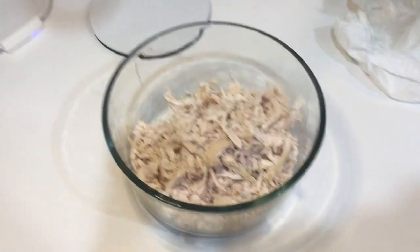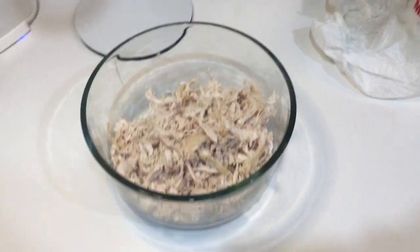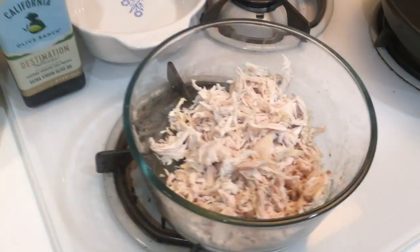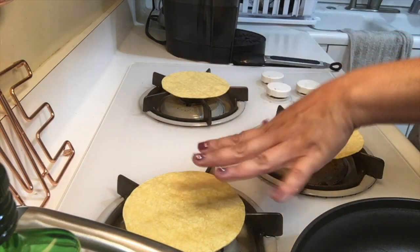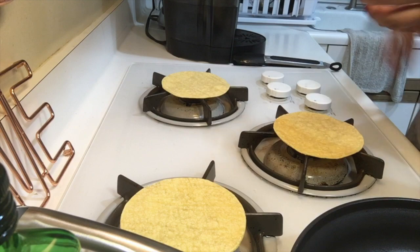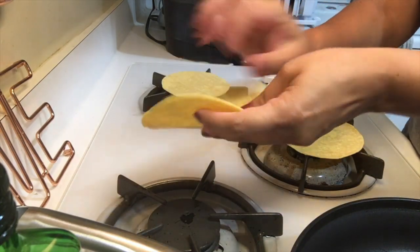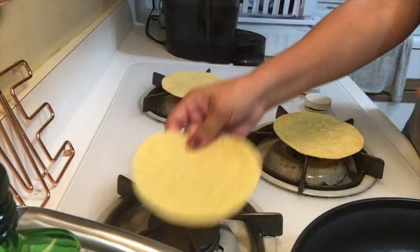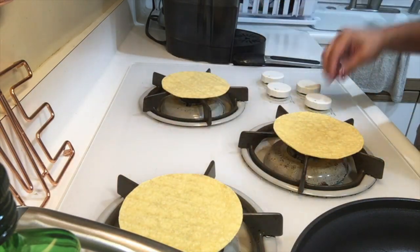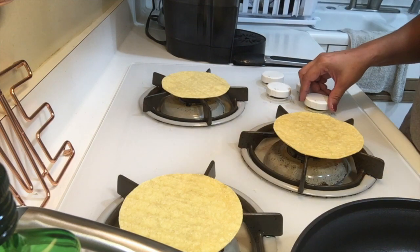I finished shredding my chicken. If you have more people to feed, I'd suggest getting a bigger chicken — I got the smaller one. Now I'm going to roll up my tortillas and fill them with the shredded chicken. Before I fry them, I have to preheat the tortillas on the stove so they don't break, because as you can see they're going to be hard to roll. You have to soften them up by putting them on the stove and heating them up.